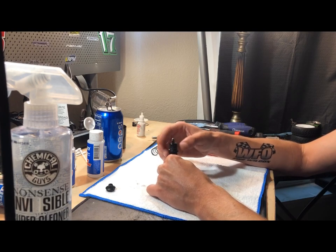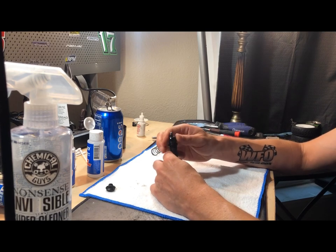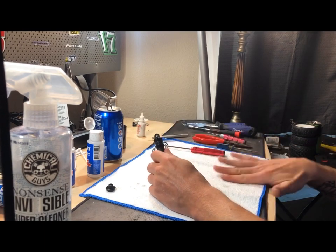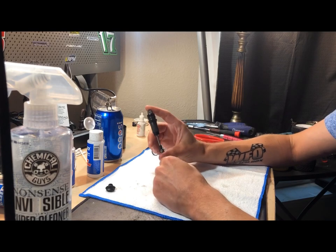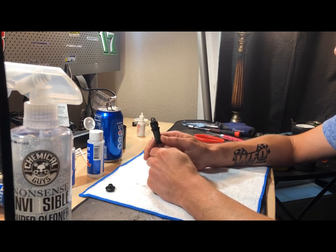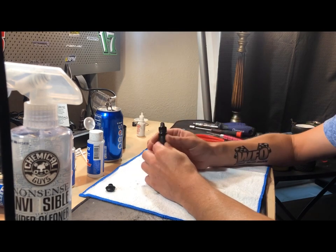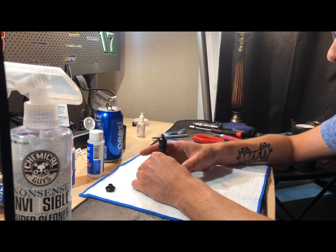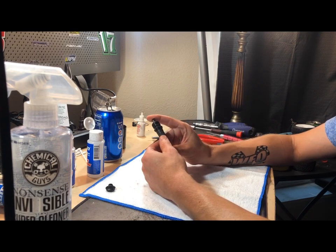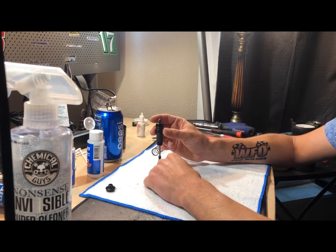Now these Factory 41 shocks do not have a bleeder valve in the shock cap. A lot of shocks, especially your associates, are going to have bleeder valves which will make this a lot easier. If you have bleeder valves - we do not run bleeder valves in our Factory 41 shocks. Now comes time to see if you have the right amount of fluid. This is all going to depend solely on your setup, which we will go into shock setup in another video at another time. What you want to do is compress it all the way down and see if it comes back out.